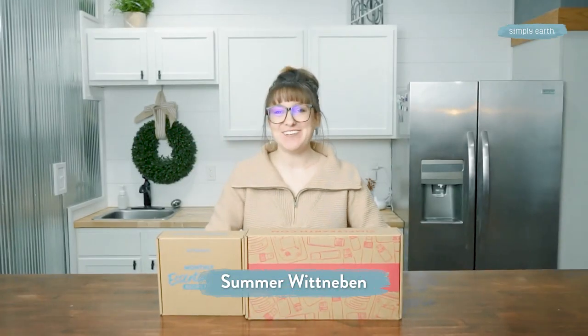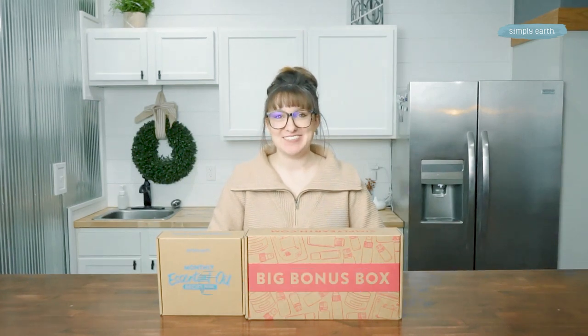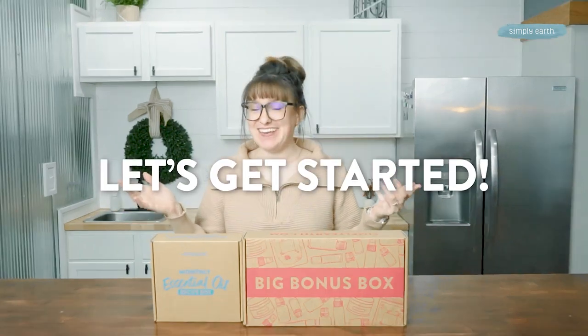Hi, I'm Summer, a certified aromatherapist who loves teaching you how to use your essential oils. So turn off these distractions, because making is healing — get ready to get started.